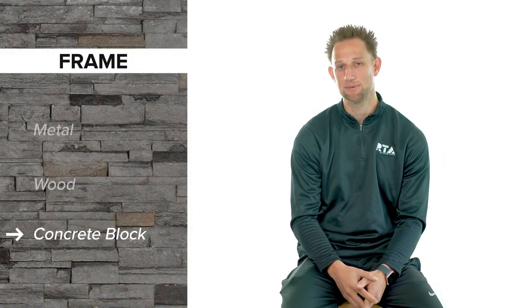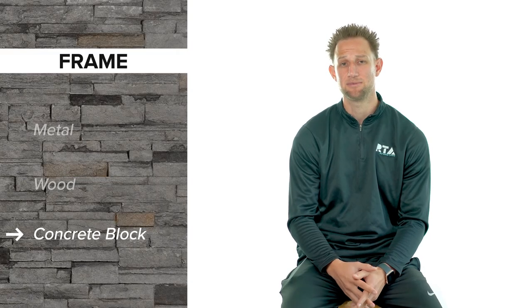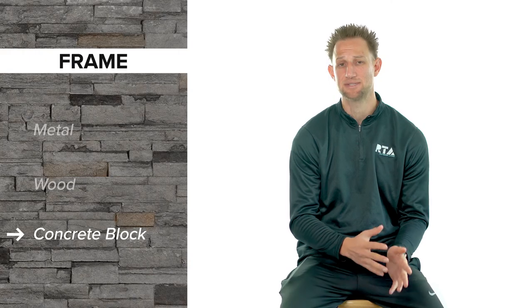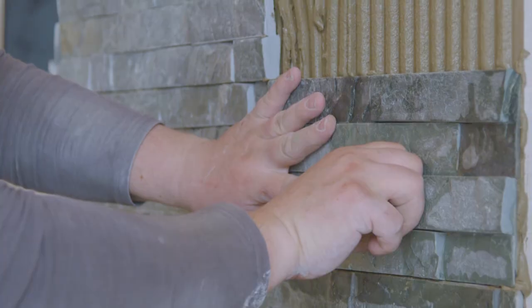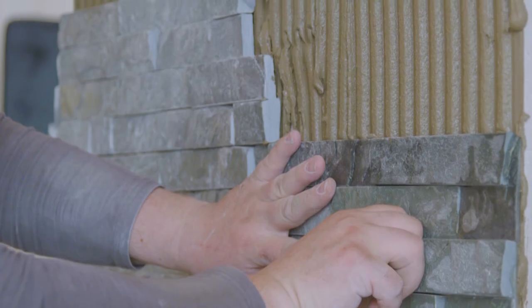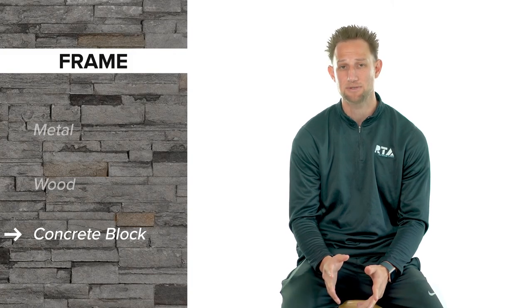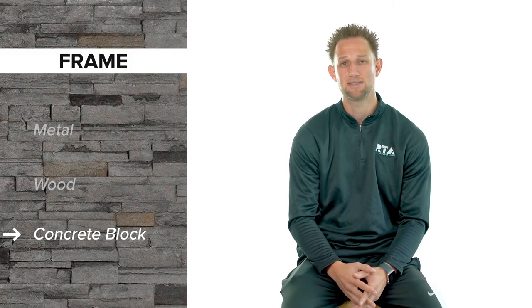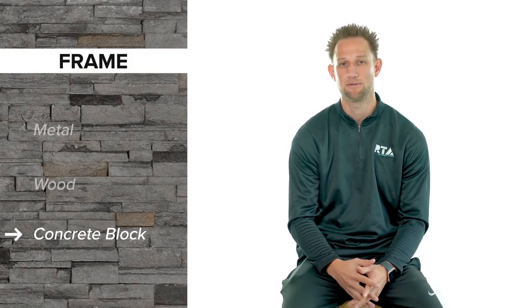Concrete block is becoming less popular but it still can be a great material to build an outdoor kitchen structure out of. Concrete blocks are very durable and can hold up in almost any climate. Concrete is a non-combustible material, so you won't have the same safety concerns as with wood. On the downside, it is becoming less popular because of the trade skill involved, as you will typically have to hire a mason. Concrete block construction is typically the most expensive option, and because it is the heaviest of all the options, you will typically need structural footings to support the weight so your patio or deck doesn't settle over time.